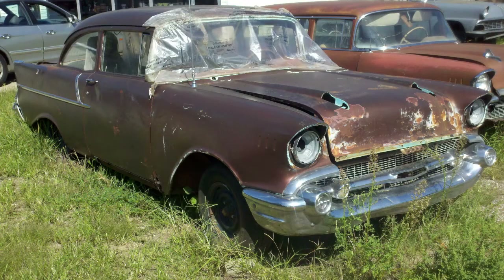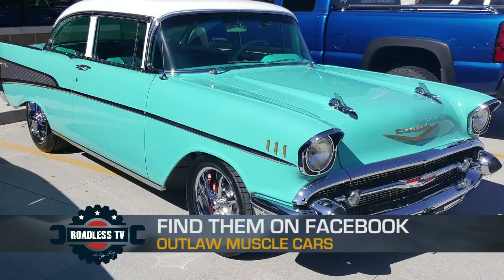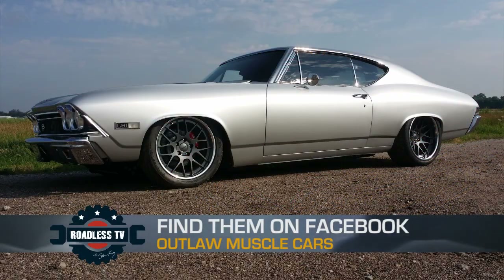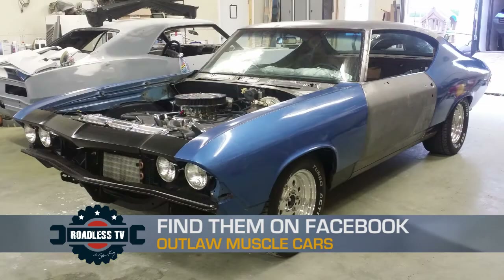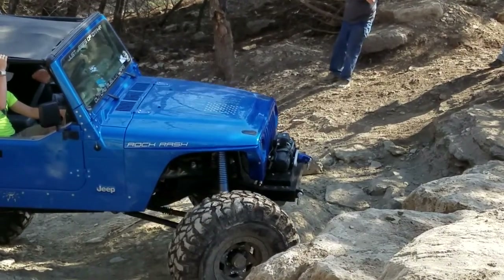He owns Outlaw Muscle Cars, so he builds muscle cars, does paint, body work, all of that. He's just a great painter and body work guy. And you did all the paint, all the body work, everything on this. Yeah, I've done everything to it. I built my own fenders, cut my own factory hood, and then painted it a Corvette color — Corvette Blue.